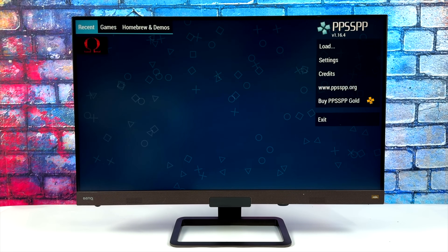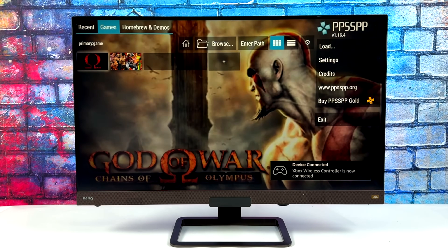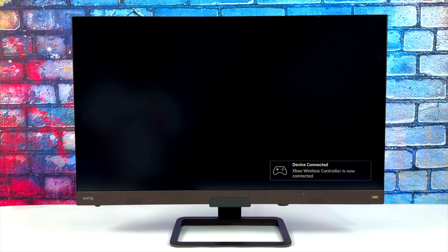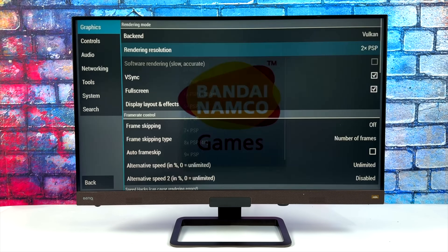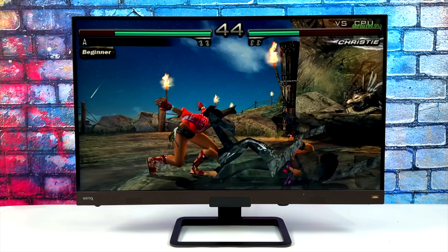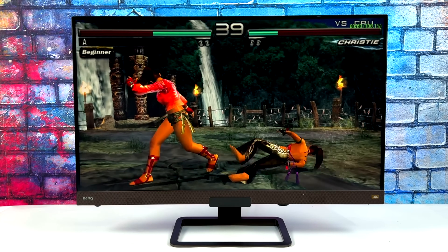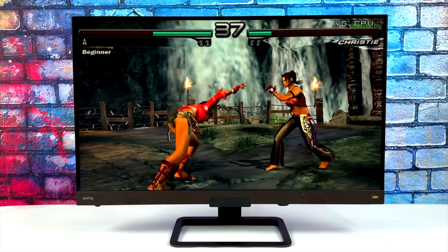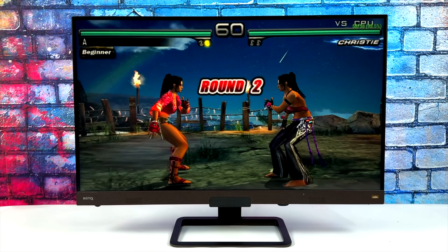The final thing I wanted to test was some PSP emulation using the standalone version of PPSSPP. We have access to OpenGL and Vulkan on this new Fire Stick, but I would recommend using the Vulkan backend — you'll get much better performance. Starting out with Tekken Dark Resurrection, I'm going to take the resolution up to 2x instead of 1x. Using the Vulkan backend it's running this game at full speed at 2x resolution. For the easier-to-emulate PSP games this should do a pretty good job, though some may need to be taken down to 1x.